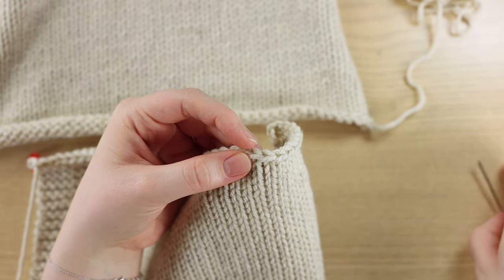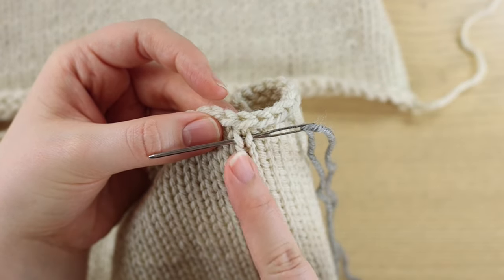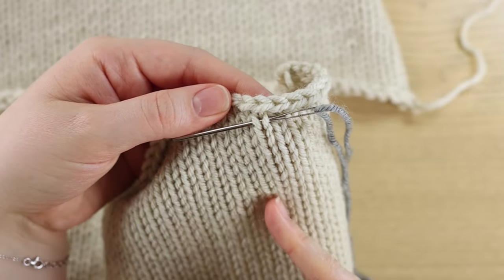I want to first explain what makes up a knit stitch. The knit stitch is a V, so you have a left leg and a right leg to it, and here I just have lots of columns of knit stitches.